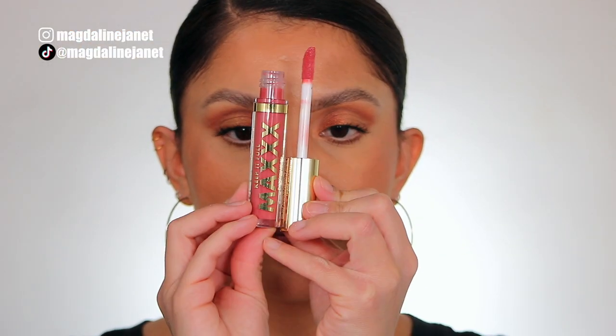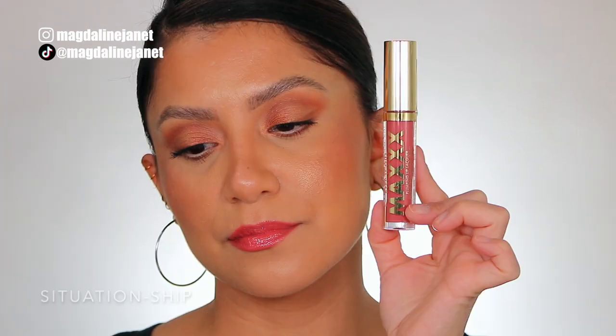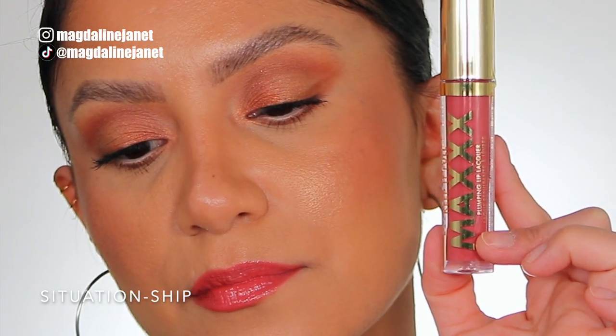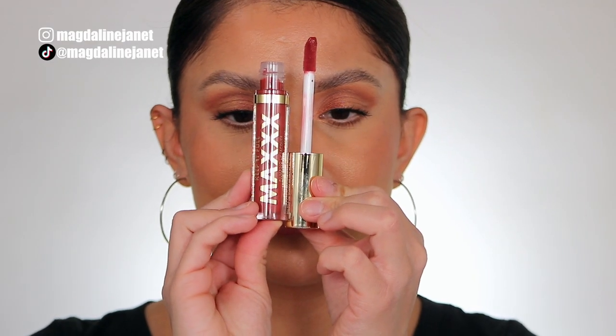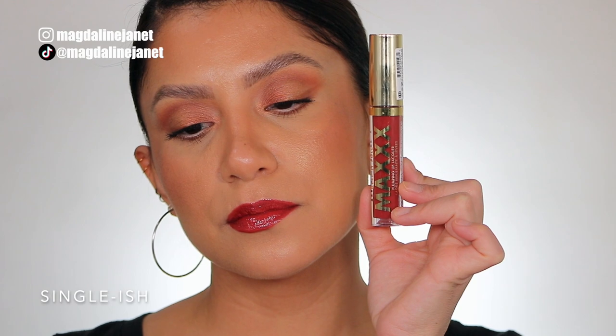Moving on to Situation Ship, number 130. This is the shade Situation Ship, and in daylight this is the shade Situation Ship. Next one is Single-Ish. This is the shade Single-Ish, and in daylight this is the shade Single-Ish.